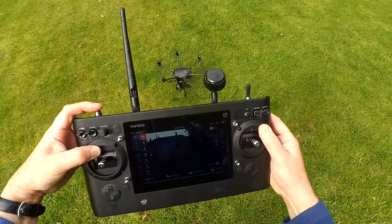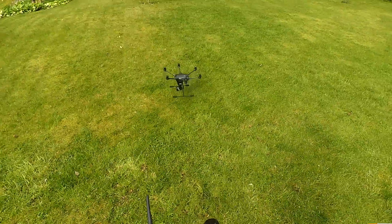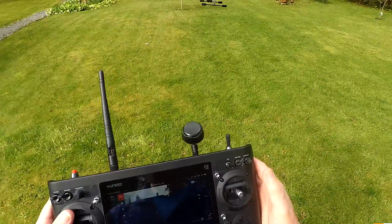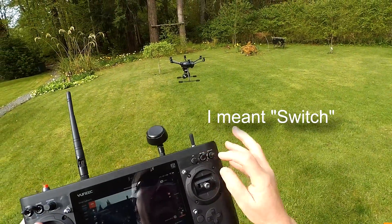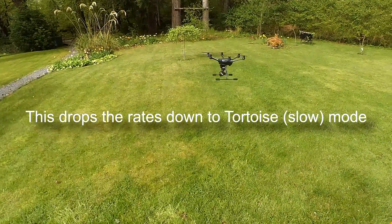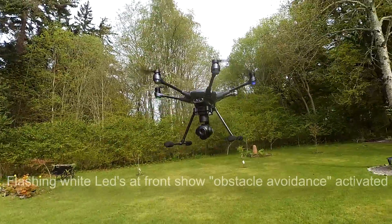Hold down the red button to actually start the motors. As you can see, lift it up and you've got this large button running from the right hand side — obstacle avoidance. I'm going to flick that on and hopefully you can see the LEDs are flashing.